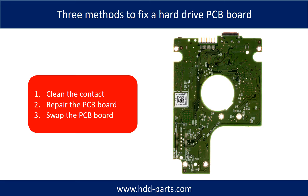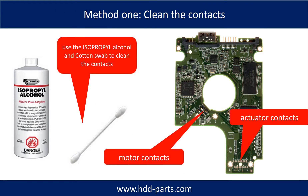There are three methods to fix a hard drive PCB board. One: clean the contacts. Two: repair the PCB board directly. Three: swap the PCB board. Method 1 — clean the contacts: cleaning the contacts on the PCB board and also on the hard drive can fix problems caused by poor connection between the PCB board and the hard drive.